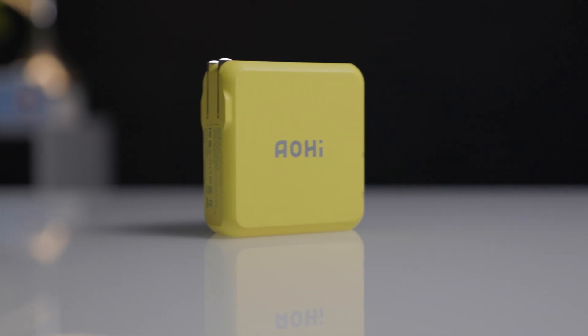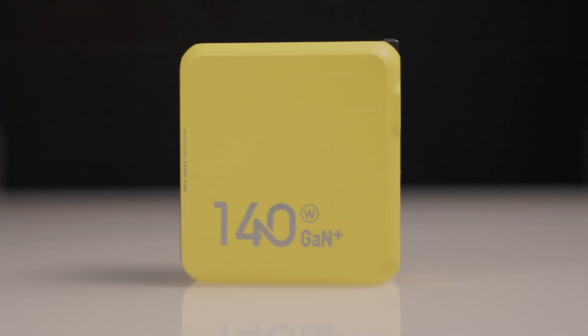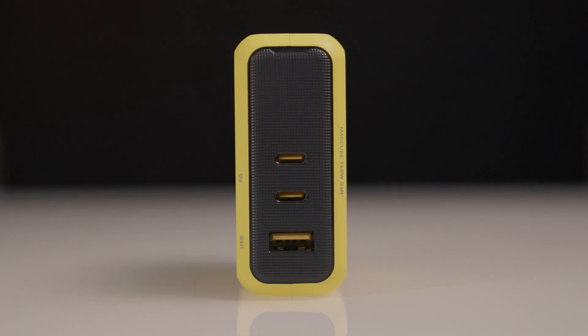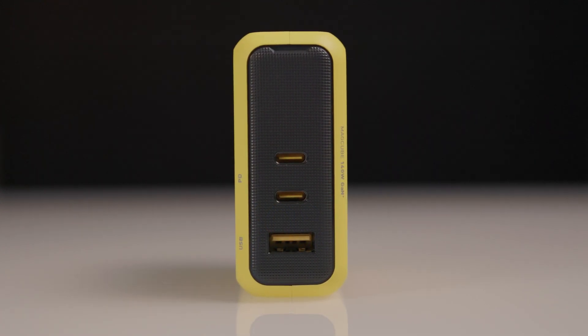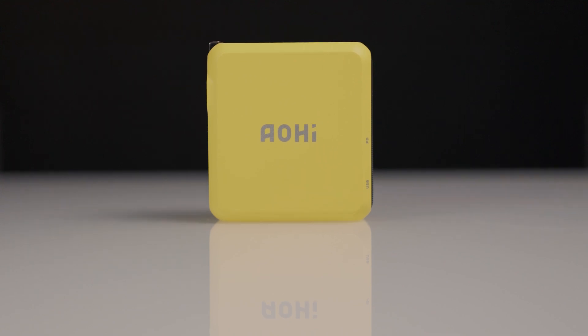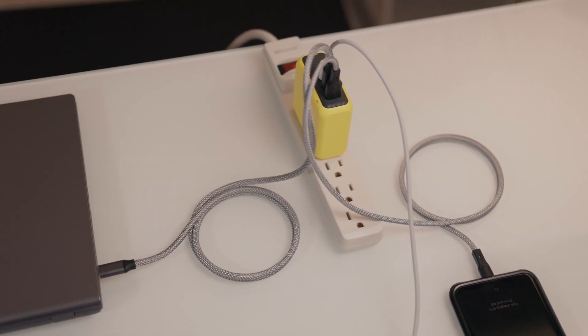The Aohai MagCube PD 140-watt charger is really well built, it's very small, and it is capable of fast charging three devices at the same time with two USB-C ports and one USB-A port. It is PD 3.1 compatible and has all of the overcharge and overheat protection necessary to keep the charger and your devices safe while also staying cooler than other chargers.